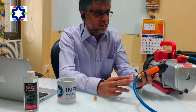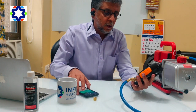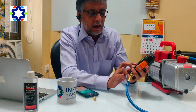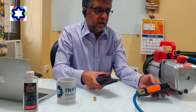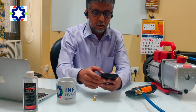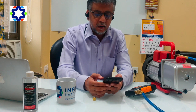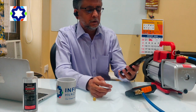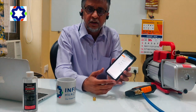One big advantage of this Testo digital vacuum gauge is you can connect it to your mobile phone. What you have to do is press the Set and Star buttons together for three seconds and it will connect to any smartphone. Obviously you have to download the Testo Smart Probe app beforehand, which is free. This is how I have connected the mobile phone to the digital vacuum gauge.